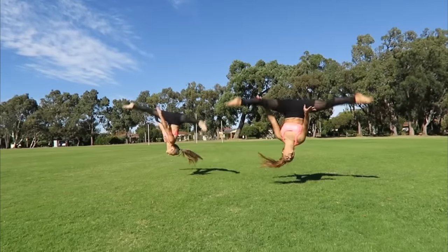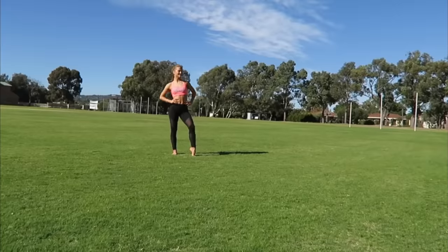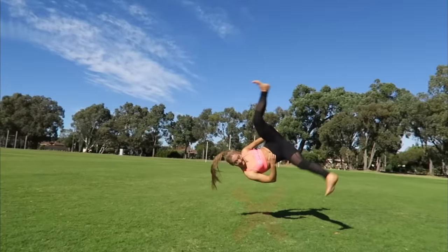Talking about side aerials, we actually have a tutorial up on our channel already, so definitely go check that out if you want to learn a side aerial, or if you can already do a side aerial, maybe our tips and tricks will help perfect yours.